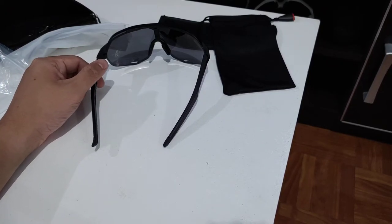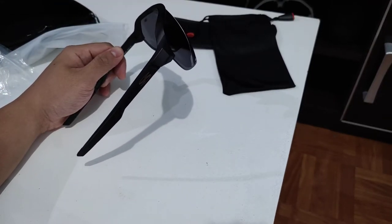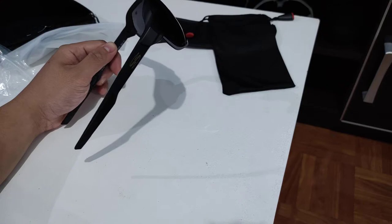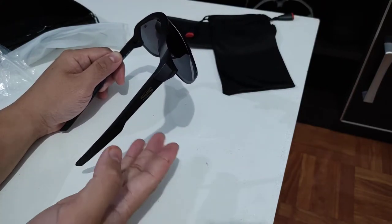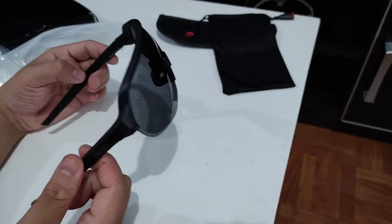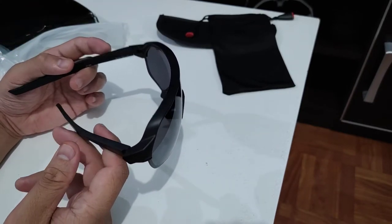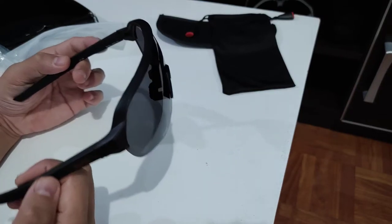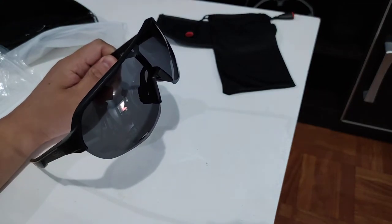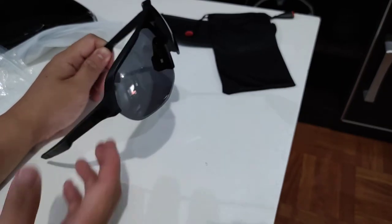Good thing is Lazada has a great return policy, so I'm going to return these glasses and request a refund. Free return policy — just drop it off at LBC, they give you a code, and LBC takes care of it. After a few days, once everything is approved, you get your money back. That's why you want to report any damages to online sellers in a timely manner, so they don't refuse your refund request.